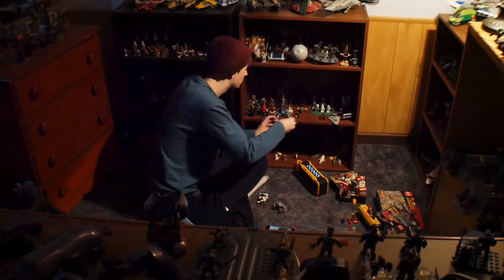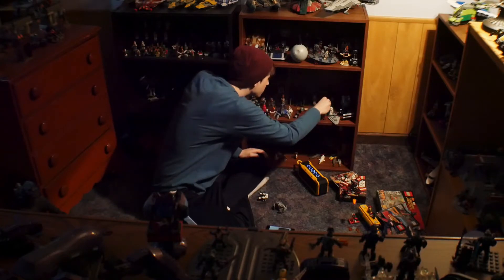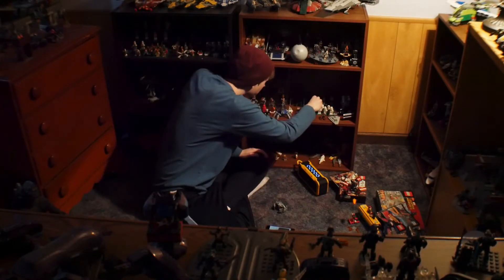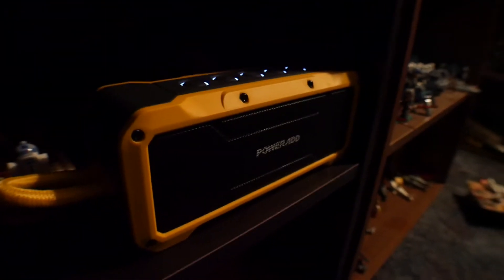Overall, the speaker sounds pretty good and very in line with its price range. It does have more notable distortion at full volume compared to the Amayas Go, unfortunately. But you do pay $20 less for mostly the same features. Other than that, it sounds really good — not too much bass, good clarity, with all ranges of sound.